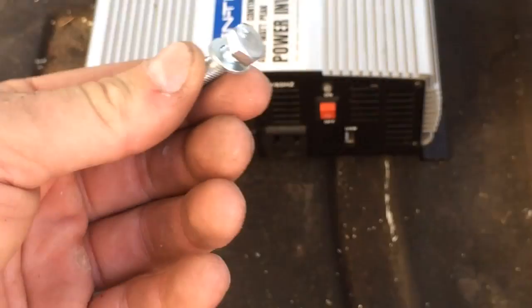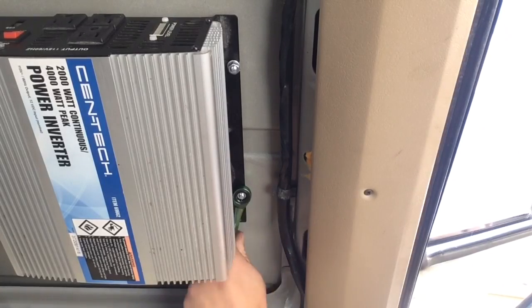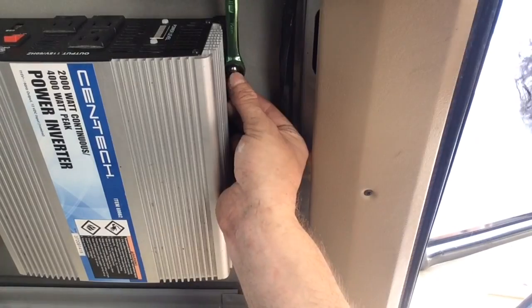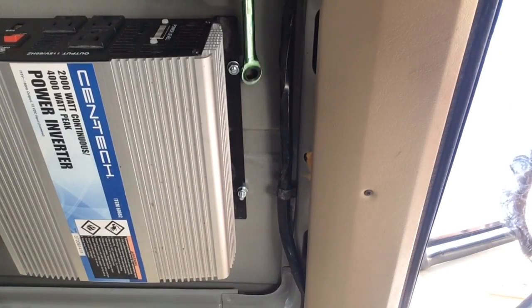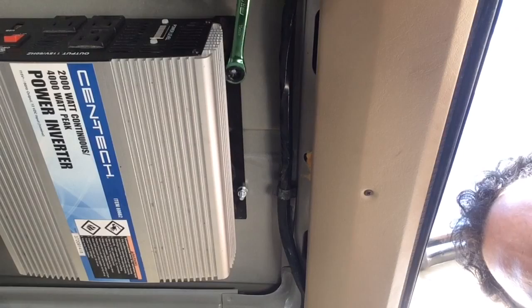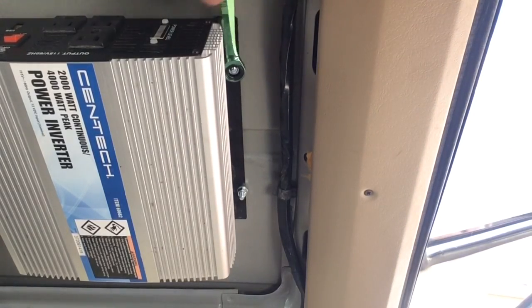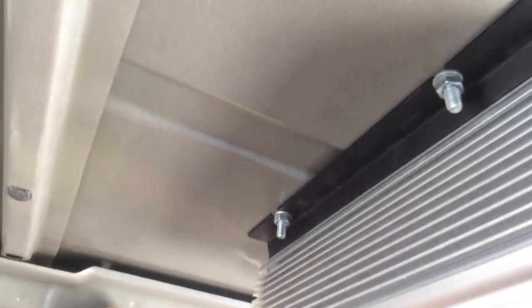Here's me putting a screw in the hole right there, tightening it down with my Harbor Freight colored ratchet-slash-wrench — it's green, like a beautiful green. Yeah, it's fast motion. Looks like an inverter in the air.